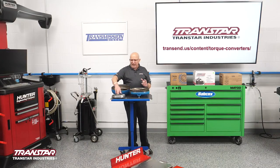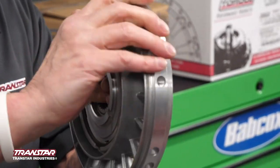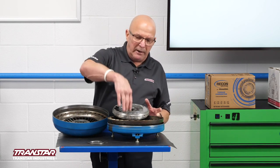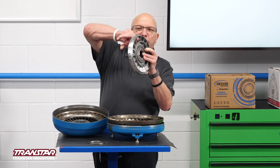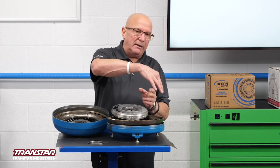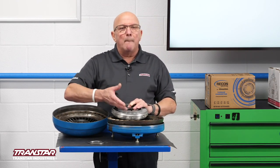So what they came out with was another component called the stator. Basically, this rides on a one-way clutch — locks one way, freewheels the other. As the fluid picks up and goes into the other side, it goes through the stator. Because of the really tight angle of it, it takes the fluid and instead of just looping it over to the next part, it forces it over. So it's a torque multiplier.